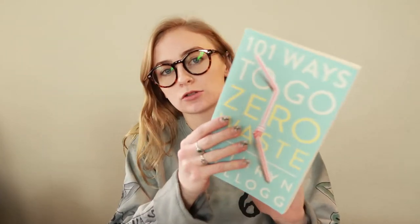Hi everyone, welcome back to my channel. Today I'm going to be doing a video on this book, '101 Ways to Go Zero Waste.' I've had a chance to read through it and find some items that I'm going to be trying out — some suggestions that she mentioned in the book to move towards a more zero waste life.